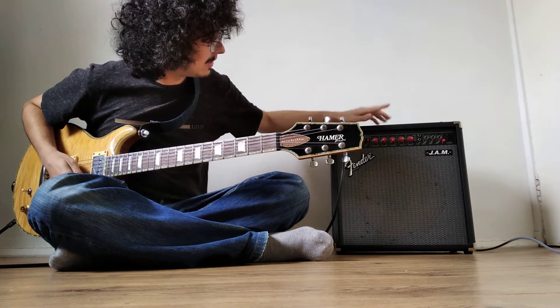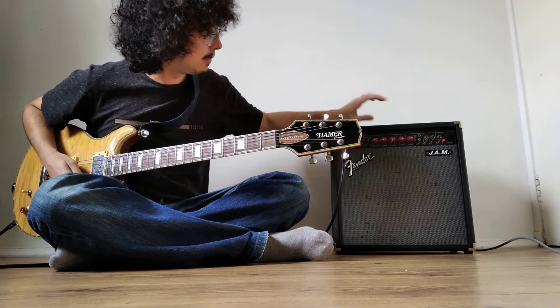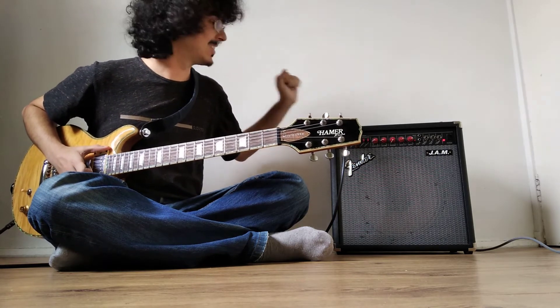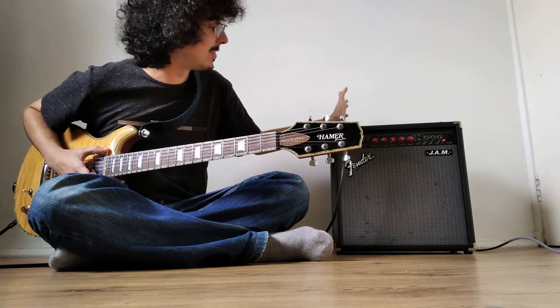Next is the volume, which I keep very, very low, because this is a loud amplifier and I am in my room. So yes, for now we're going to basically keep it low.